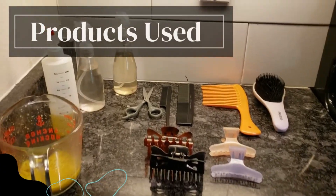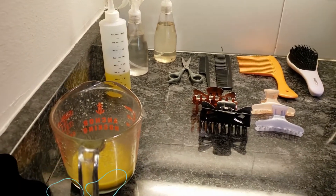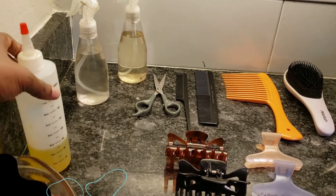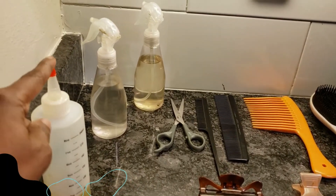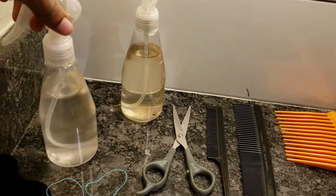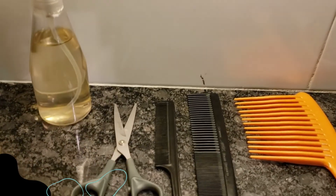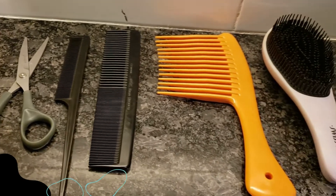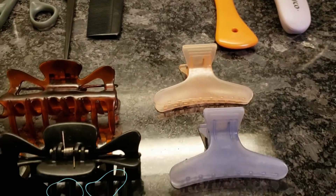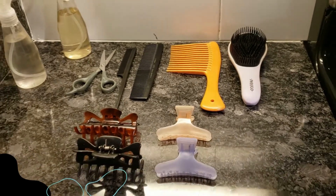Here are my products used. I got my special shea butter mix — I do have a separate video for this mix, so if you want to know more about it, leave a comment below. I got my hair growth oil and my aloe vera juice mix. I also have my vinegar mix. I always keep scissors on hand to cut out troublesome knots, and I got different size combs for different size knots, a brush, and some clips to hold my hair in place.